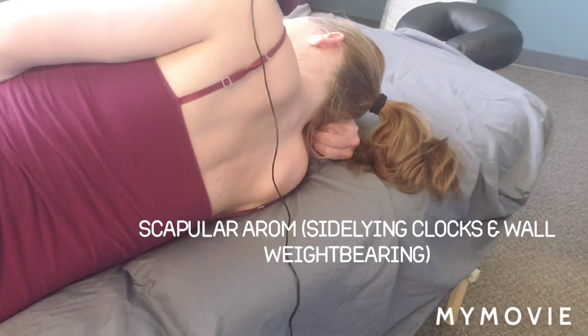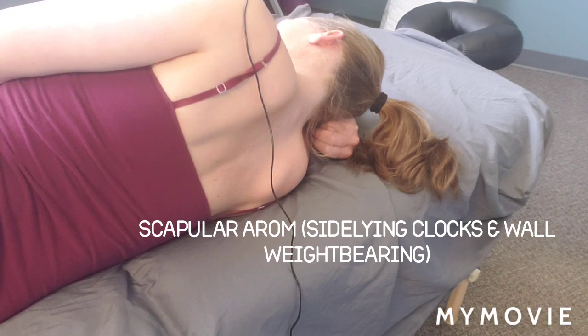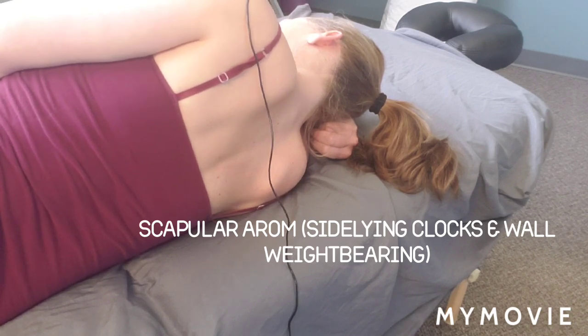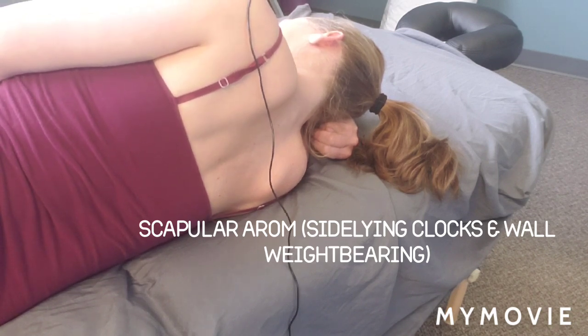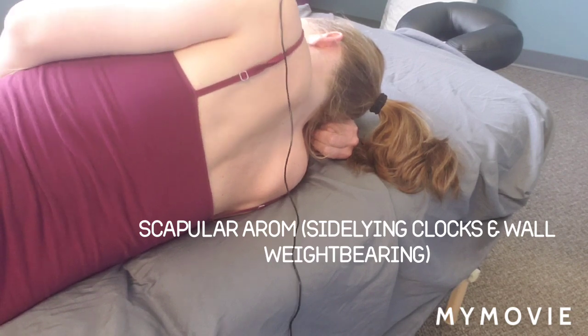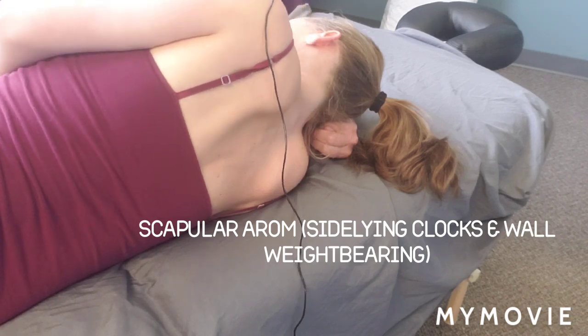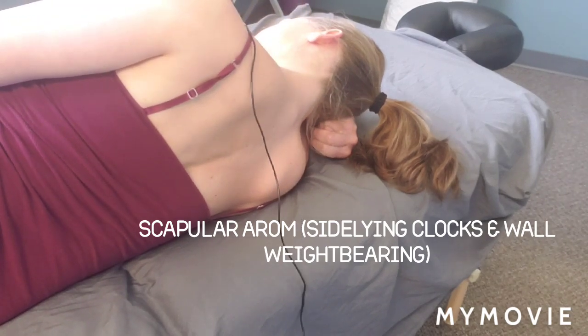Clocks. This is just good for early shoulder mobility, especially fear of movement, and a lot of guarding when trying to mobilize the shoulder. So 12 o'clock is up at your ear, 6 o'clock down at your waist.